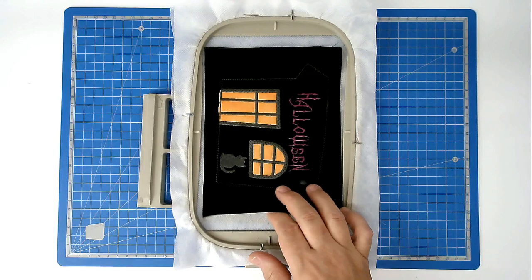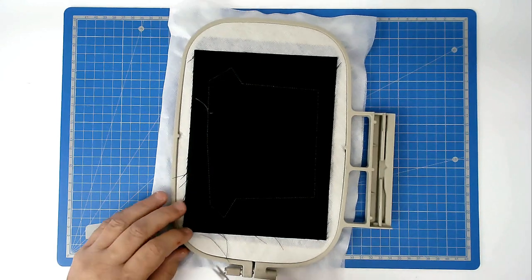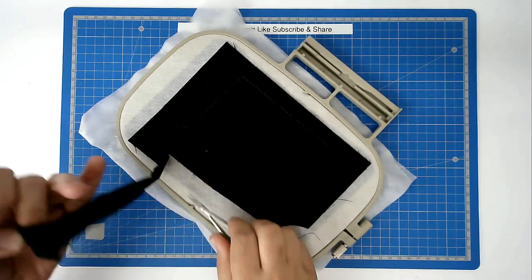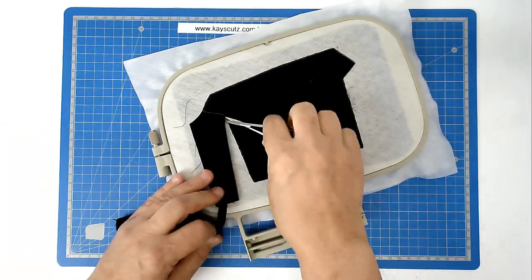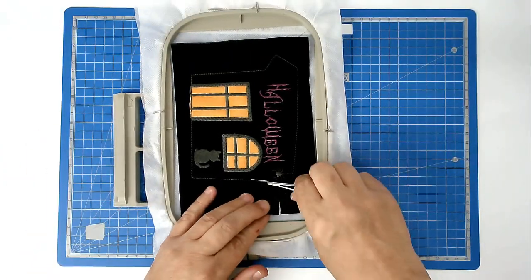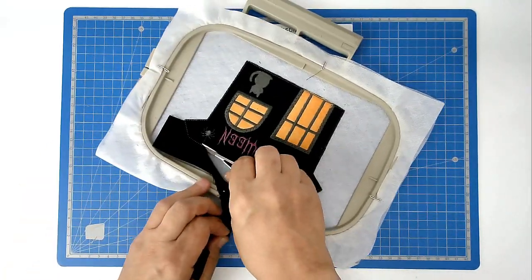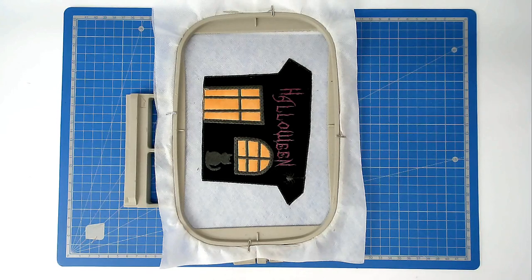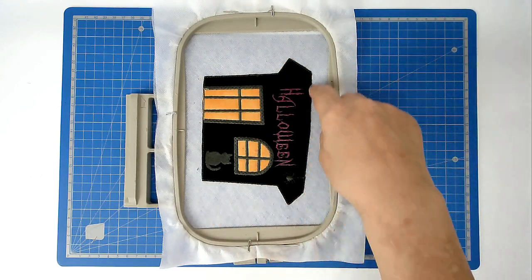We're now ready to trim up the excess fabric from both back and front of the hoop. Turn your hoop over and trim around the edge, taking care not to cut your stitches. Making sure you've got your matching bobbin and thread loaded, stitch round number ten — that's going to zigzag around the edge of the house and do the decorative satin stitching afterwards.